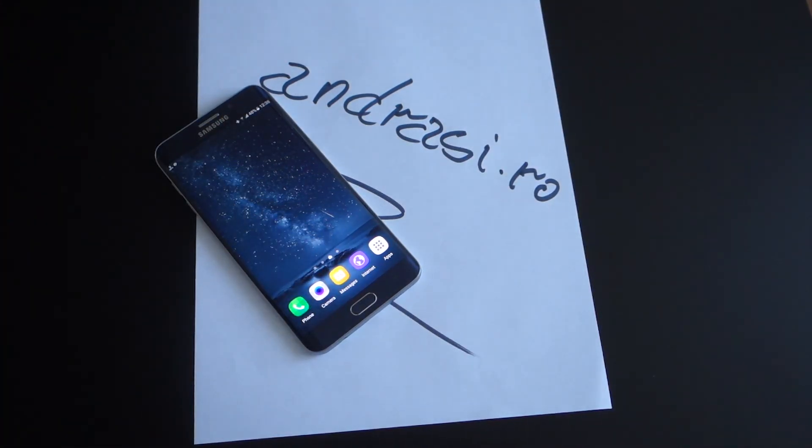As you can see, the application automatically detects the edges of the paper, of the document. You have the option to change these edges as you like. It's very simple and you can choose the area that you want to scan.